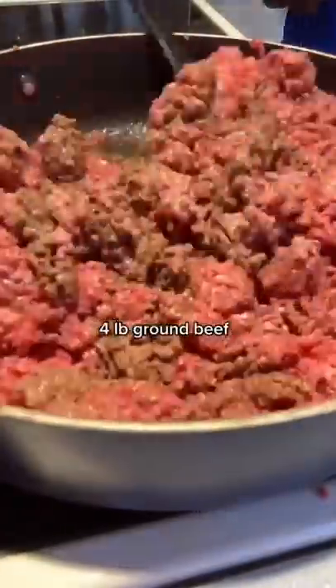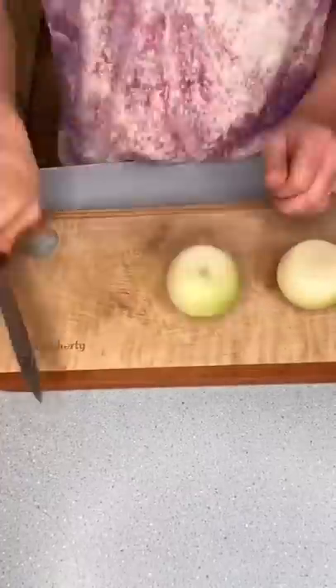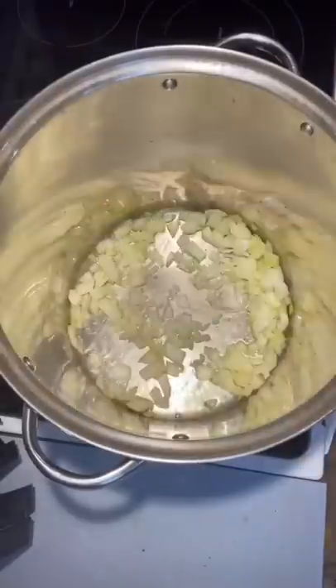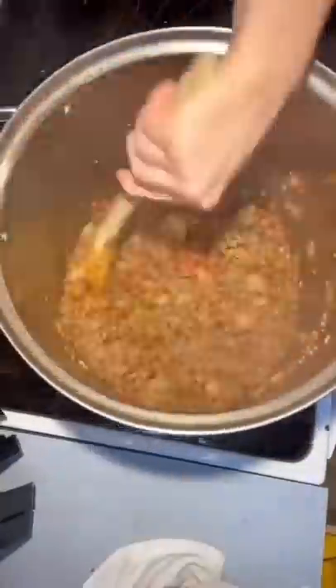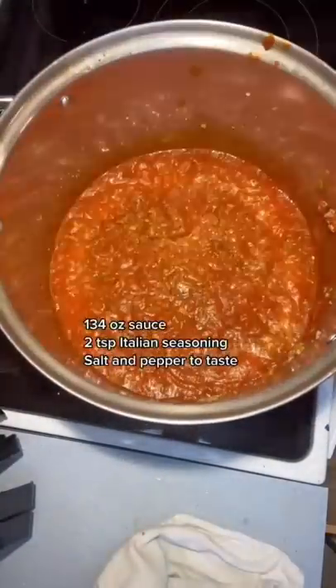Brown up your ground beef. Dice up your onions, saute your onions and garlic in some olive oil, then add in your ground beef and diced tomatoes. Let that simmer and add in your sauce and spices.